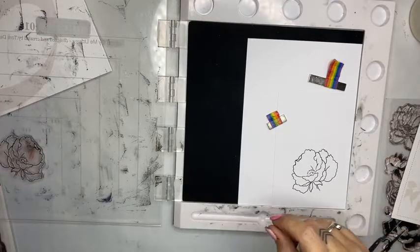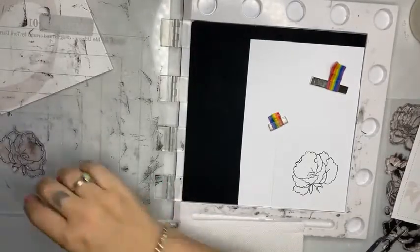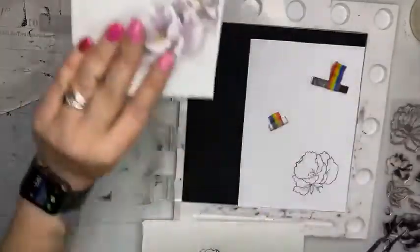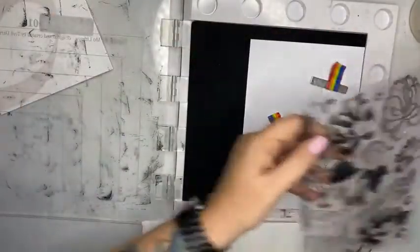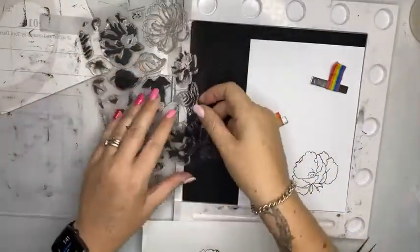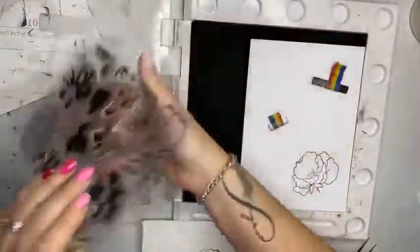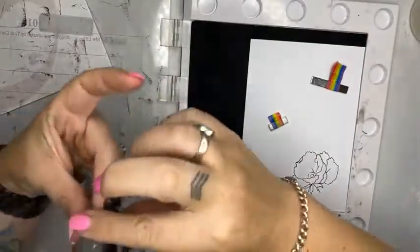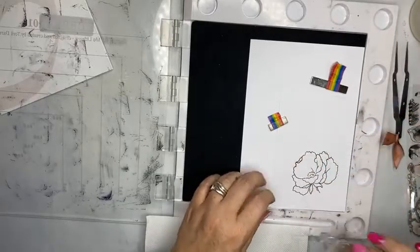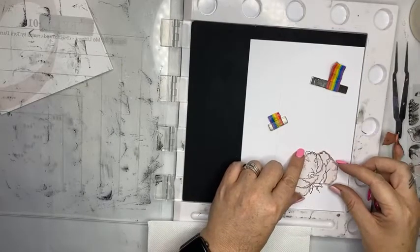I need to clean my stamp off. I'm going to pop that straight back onto the clear sheet. The next one I'm going to be doing — I'm going to follow the number — I want D2, which is this guy here. D2 is going to give me a slightly different finish, and what I need to do is pop it into position about there.